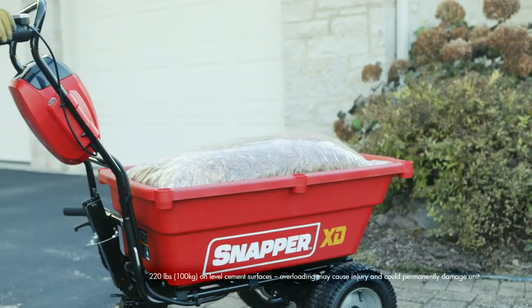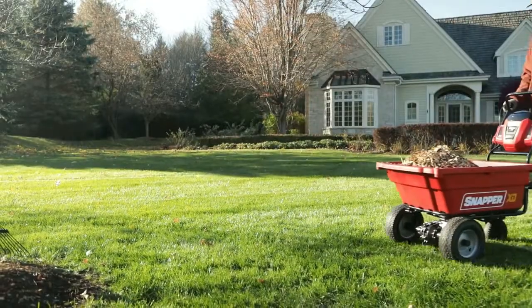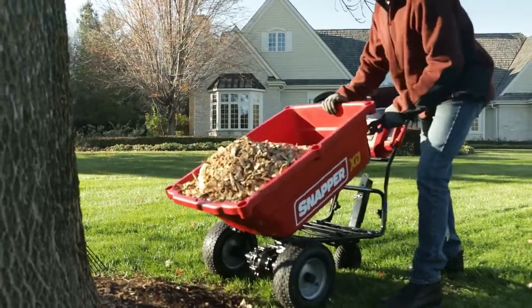Effortlessly transport up to 220-pound loads across your property in the 3.7 cubic foot bed. Then dump your cargo right where you want it — just flip the quick release lever.